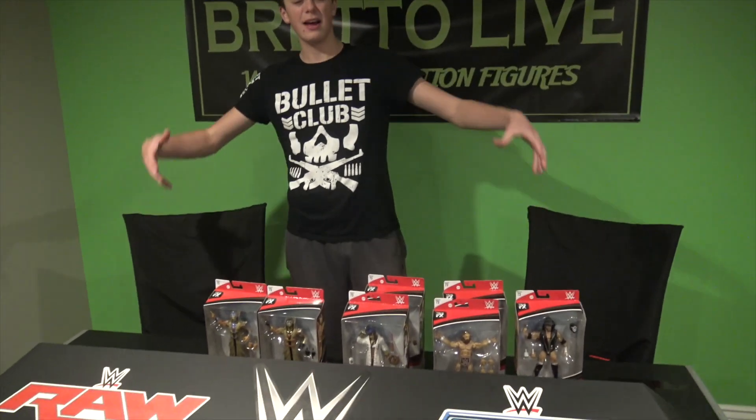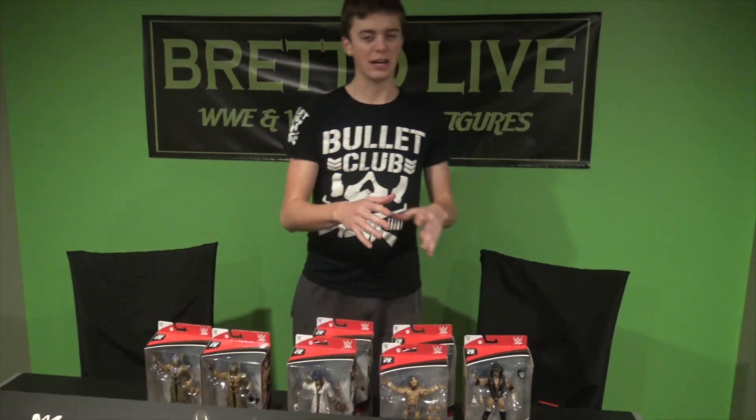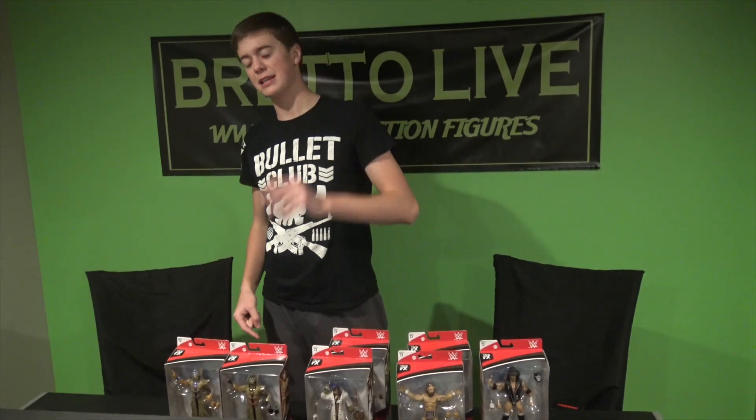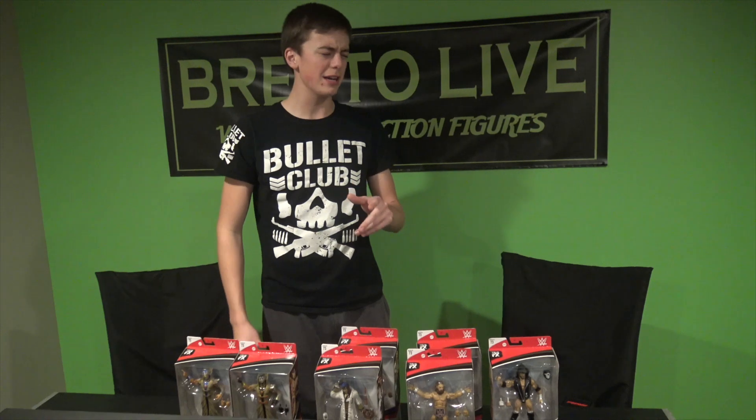Yes guys, this has been the brand new Elite 73 series. If you guys enjoyed it and want to pick these up for yourself, Ringside Collectibles WrestlingFigures.com — discount code LIVE will save you guys 10% over there. I hope you guys enjoyed this video. These are available at Ringside and they all look freaking wicked. Definitely look for reviews and unboxings on all of these coming soon to the channel, and I'll see you next time.